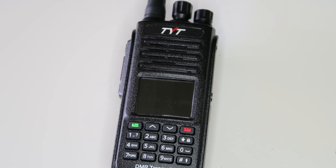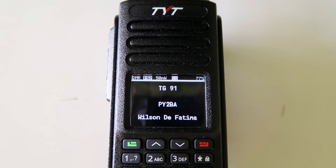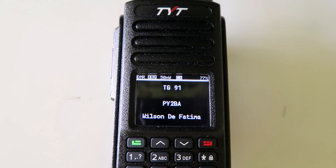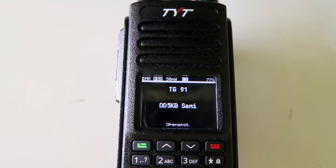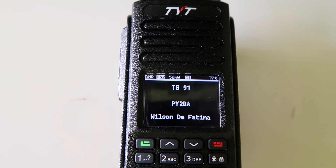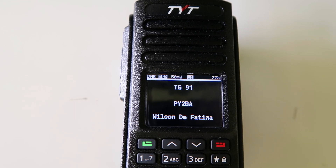The next feature I want to mention is talker alias reception and transmission. This is a feature that a lot of these radios didn't have at all before. I like this feature because it means you don't need to bother loading the whole database of ham contacts into the radio, which can be quite time consuming. Also, if you load the database and it's not quite up to date and is missing someone you encounter on the air, you'll see the talker alias information at least — if you're on a network that sends it — so you'll still be able to see the person's details, although it's usually less info than you get in the database.